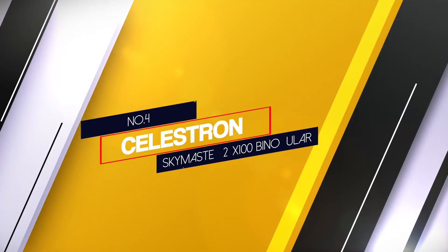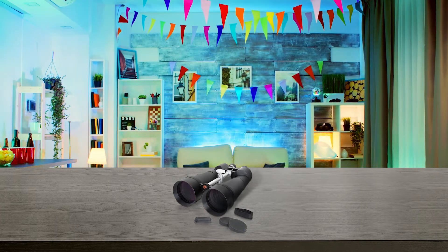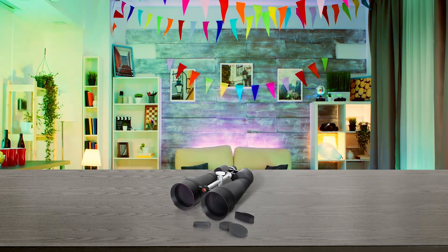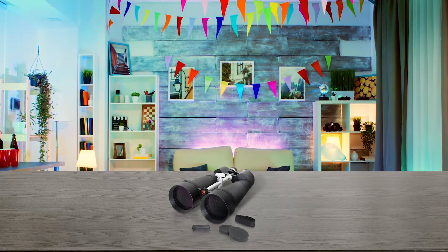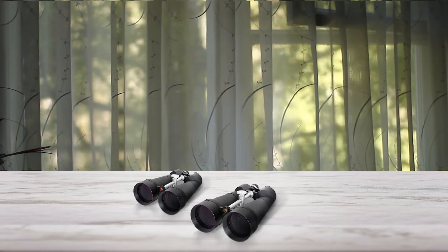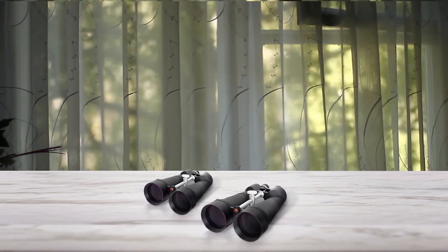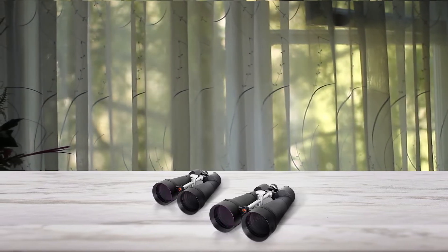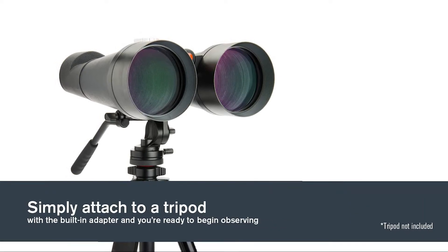Number 4: Celestron Skymaster 25x100 Binocular. The Celestron Skymaster 25x100 Binocular is truly like a pair of giant telescopes. Touring the heavens with them is like viewing the night sky using two 4-inch 100mm refractors with added 25x magnification. At 15.3 inches, 388.62 millimeters in length and weighing in at 8.75 pounds, 4 kilograms, you'll need a heavy-duty tripod for prolonged use. The eye relief is decent at 0.6 inches, 15.24 millimeters.